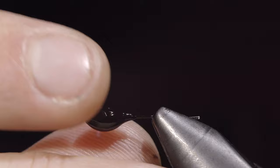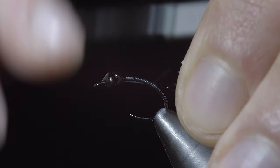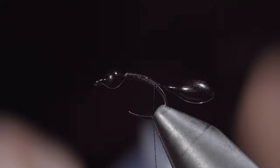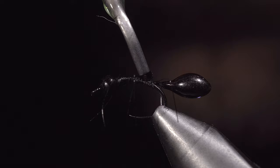Remove it from the vise and reinsert our hook. We will now switch back to our Vivas thread, secure it tightly to the hook shank, snipping the excess free. Continue back slightly into the bend of our hook, securing our extended body gaster to the hook shank. Continue wrapping tightly towards the head of the fly. Once complete, snip the excess free. Next, we'll grab some extra small wire — here I'm using black — and secure six legs to our abdomen. With the legs fixed in place, we will whip finish and snip our thread free. Grab a pair of tweezers and bend these legs to give them a more realistic look. Snip them to length and add one more drop of UV resin to the abdomen of our ant.